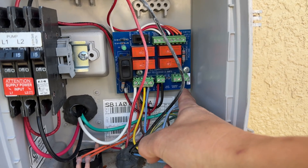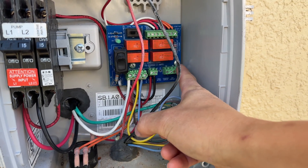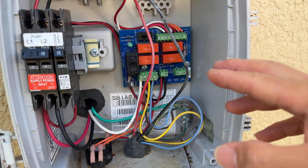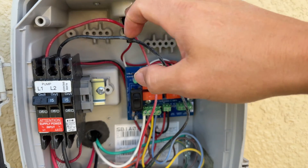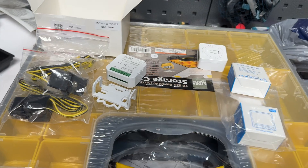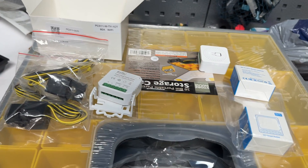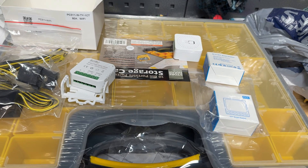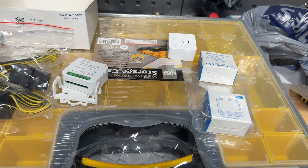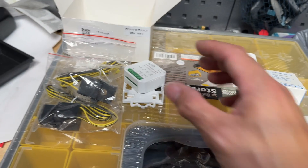I'm gonna take this dry contact right here on the board that closes whenever the alarm goes off, and use that to actually notify me when the alarm goes off. Then I'm gonna put the CTs on the red and the black to know when the pumps are actually running. I decided to pick up some of these Wi-Fi parts — pretty much generic Chinese stuff that uses the Tuya app or the Smart Life app, which are both basically the same company, but these products are all compatible.